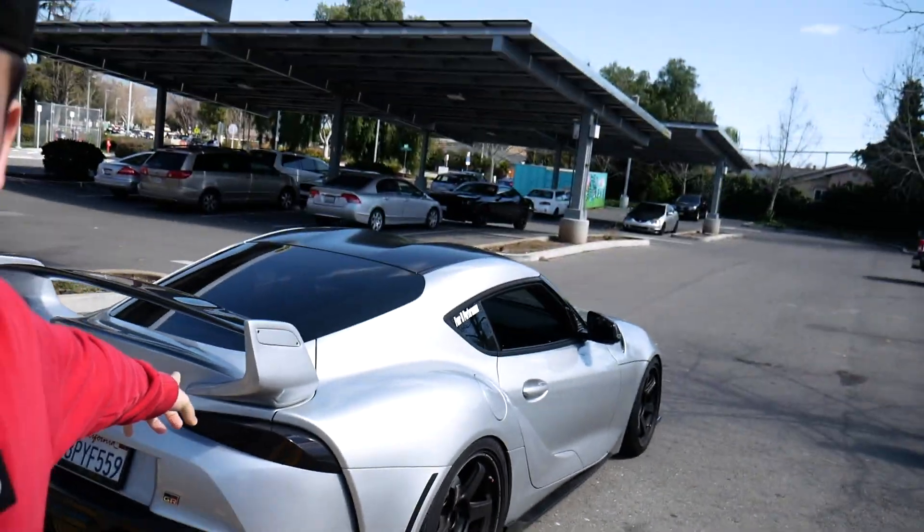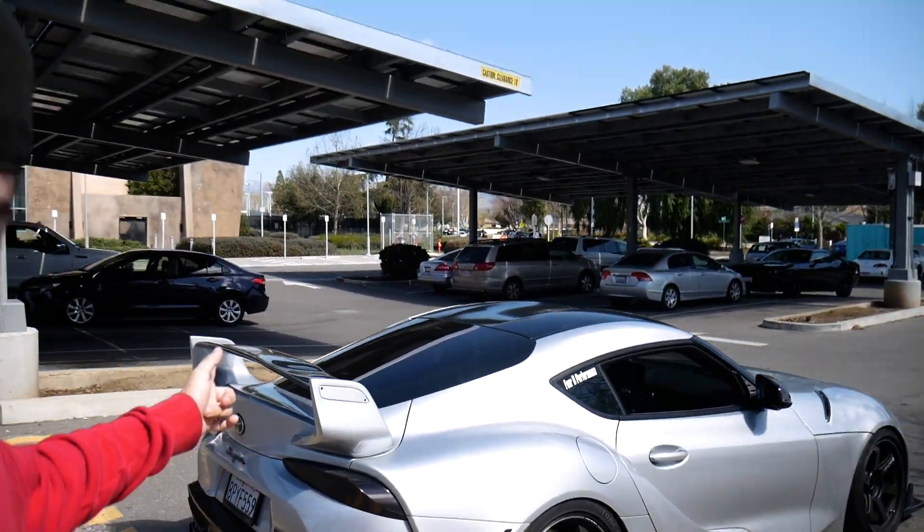Welcome back to another vlog. Today we're here with Jesus and his Supra — there he is back there. There's a Supra right there, as you can see with the Street Hunters wing.